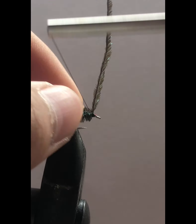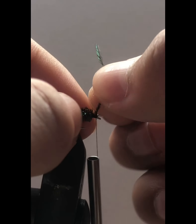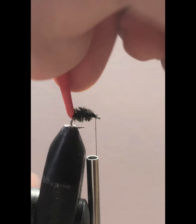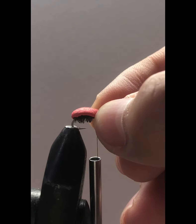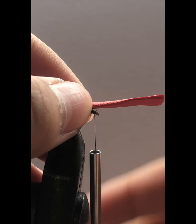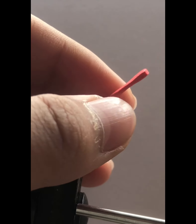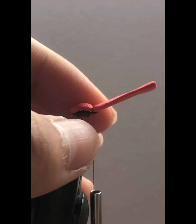Just pull it off. Now we've got a nice bulk of legs. We're going to get our foam and bring it over like that so you guys can get a better view of it. Then we'll bring our thread up a little more and tie our foam down — nice two wraps down.